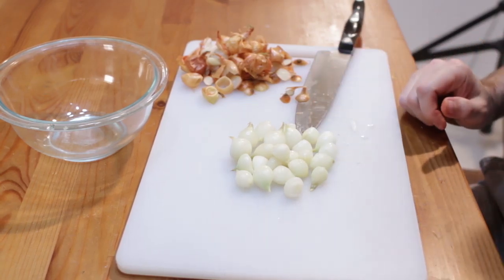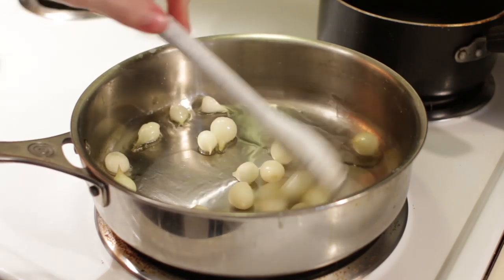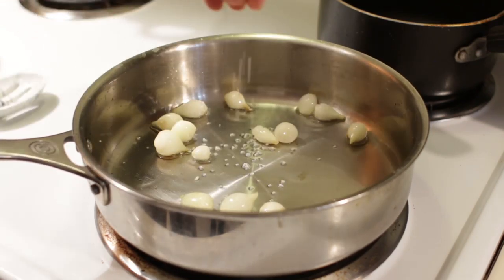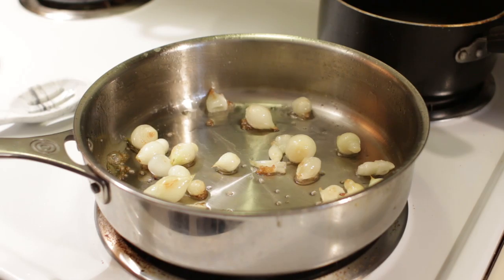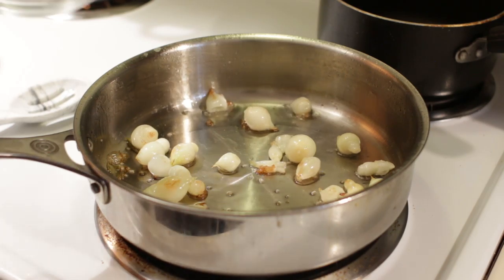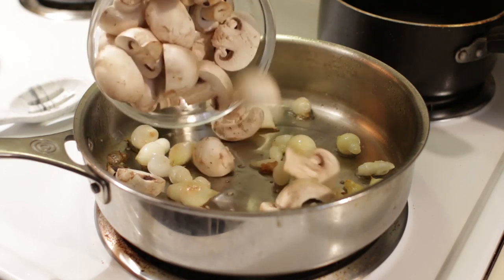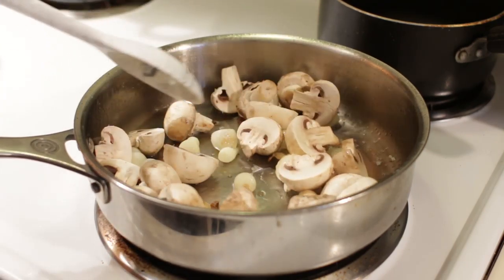Now let's bring the pearl onions over to the stovetop. I have a skillet here with a couple of tablespoons of oil set to medium heat. Once the oil starts to shimmer, add in the onions and sauté until they get some nice color. Add just a little bit of salt. Once they start to brown a little, add in the mushrooms — you could cook these separately with some butter, but I'm just going to put them in here with the onions and sauté both together.